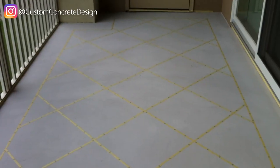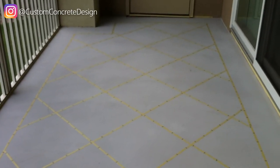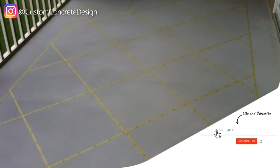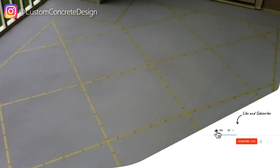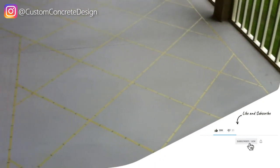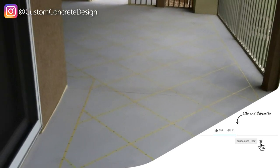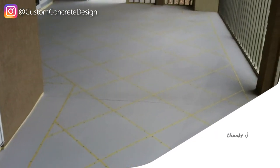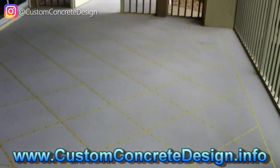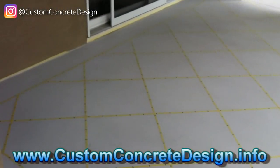Here we have the pattern all taped out. It has a 10-inch solid border, and the pattern is 20 by 20 tile on a 45-degree pitch, as you can see. Cracks have been repaired — did that a couple days ago. The next step is to plastic everything off and spray a tack coat over the top of the tape.